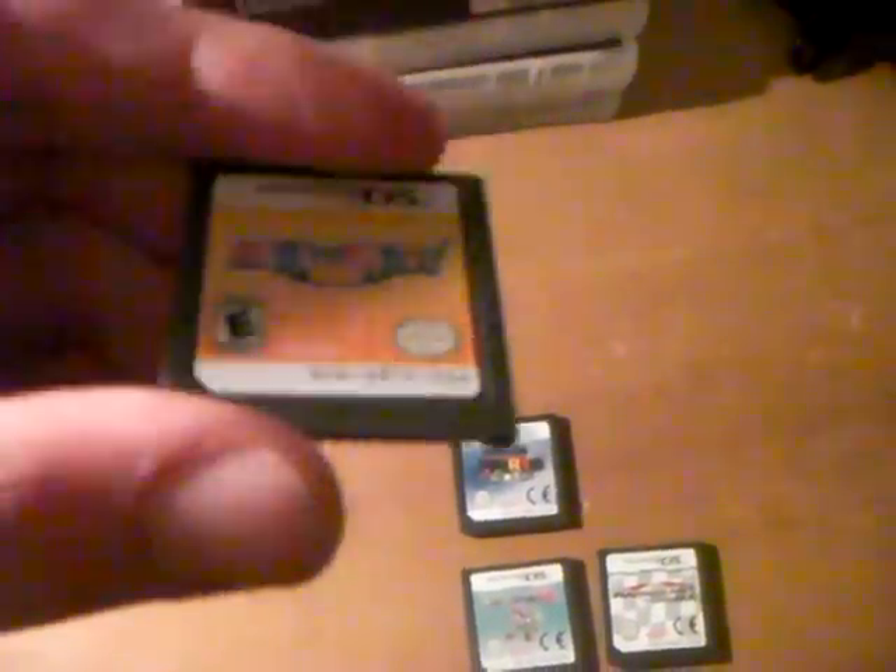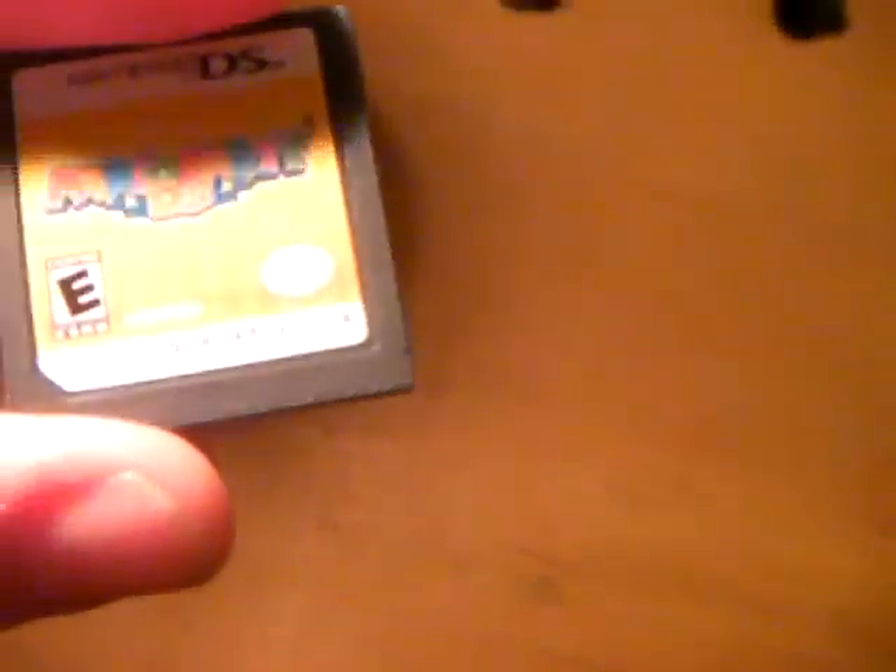I've noticed the Mario Party DS game — you can see it's a USA game by the serial number. It's just strange.